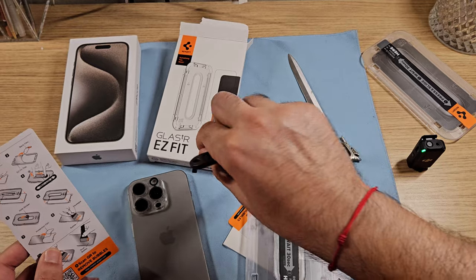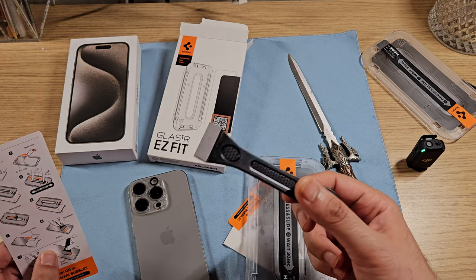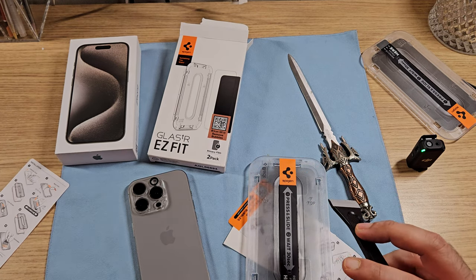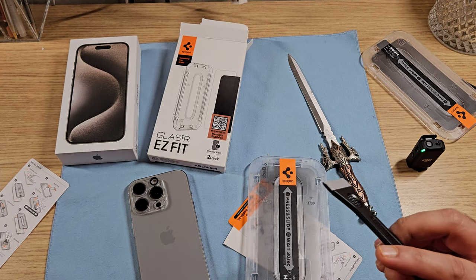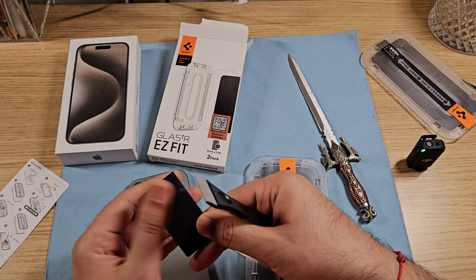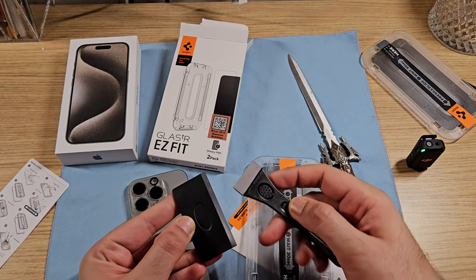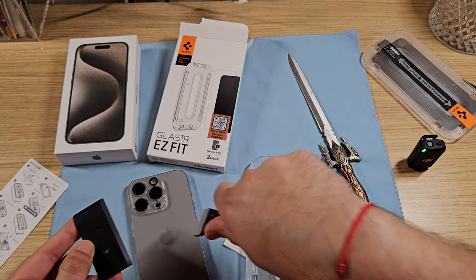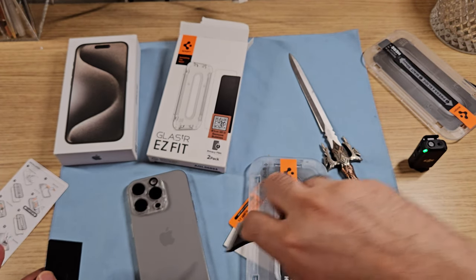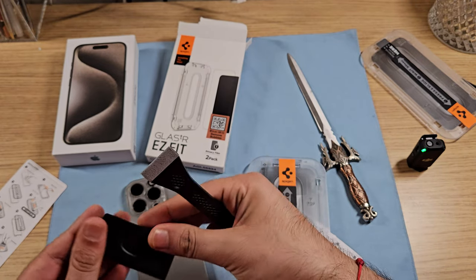This new squeegee is for the lens removal and it's something very special. I don't have the old one nearby — oh wait, I do. So you can see this is what Spyjin used to include, a little thinner in the old case. But this new one is much better — it's thicker, has a good grip, and it's much easier to use, like a paintbrush. It's more professional.